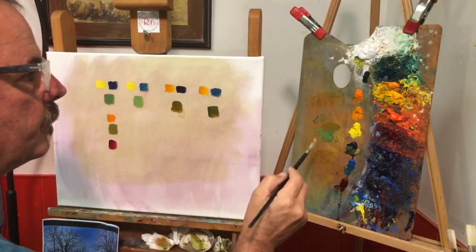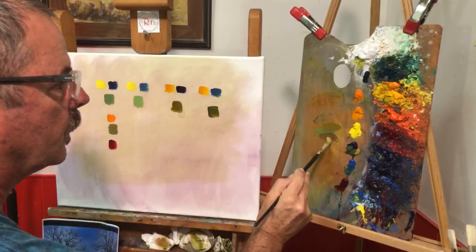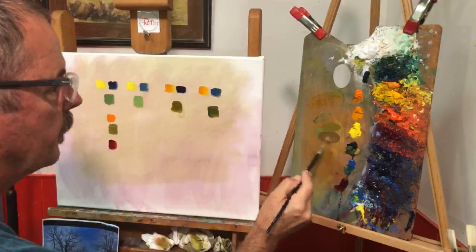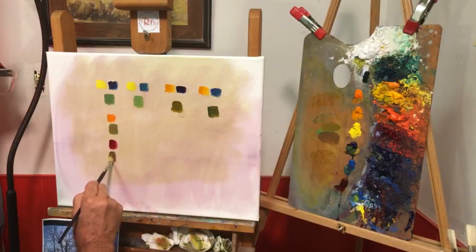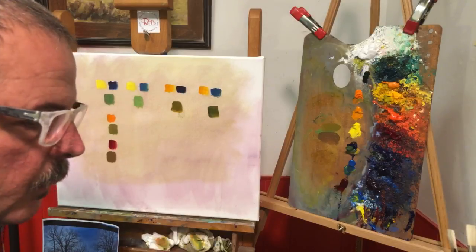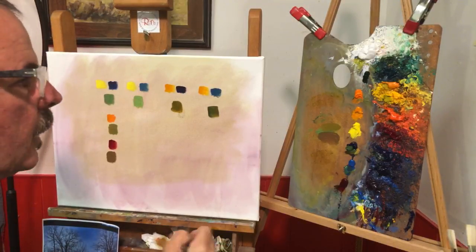Then I'll use the other side — pick up some alizarin down here. The alizarin is just like the cad orange: very saturated. I'll pick that up and drop it down here, and you can see just how that color changed.